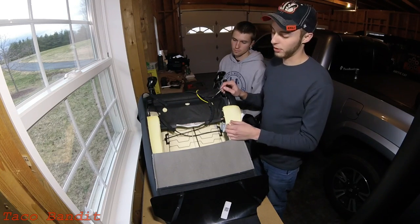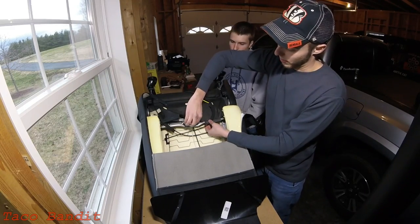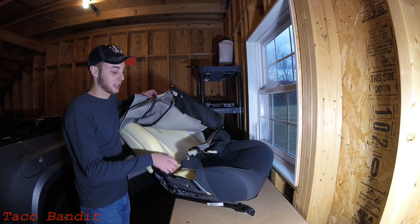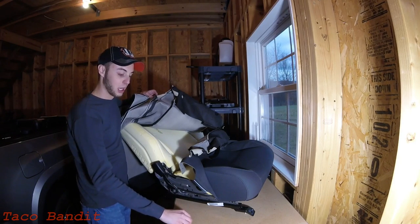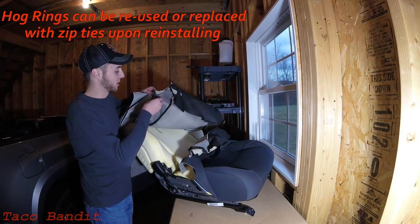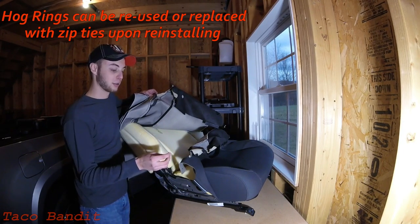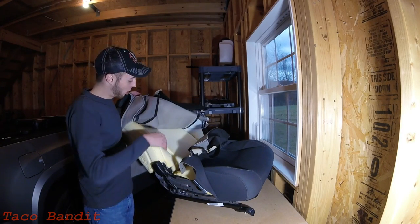Looking at the seat back, it has the same type of tensioners for the cloth — just slide your screwdriver right under there and pop them off on both sides, and you'll be able to access between the cloth and the actual seat cushion. We've taken all the plastic off the sides of the seats and removed a lot of the seat cover tensioners. Wherever there's a seam going across the seat, you'll have what they call hog rings — a small metal ring connected to a little metal rod that runs through each seam to keep your seam really tight and taut against the seat. You will have to remove these to get the heating elements on.